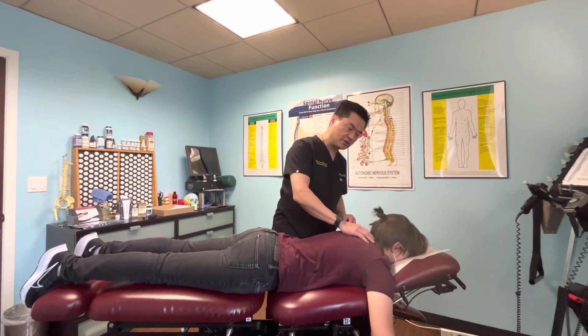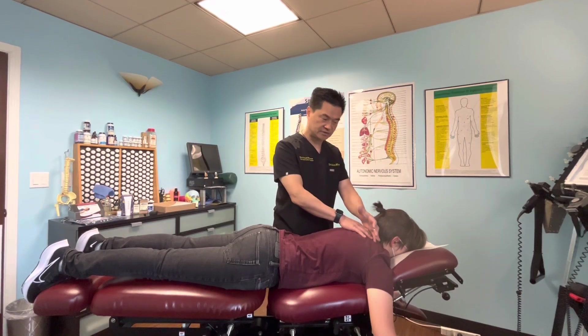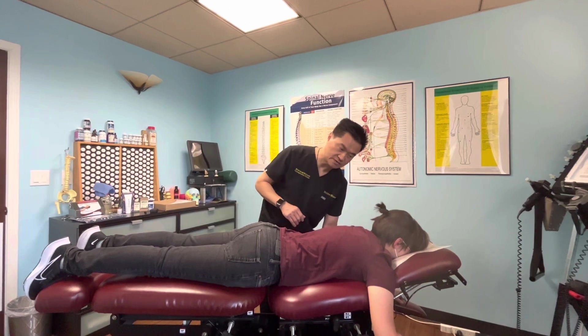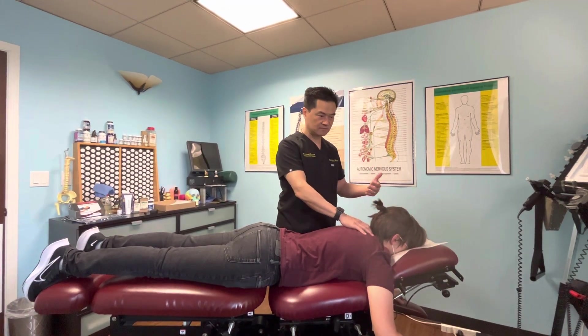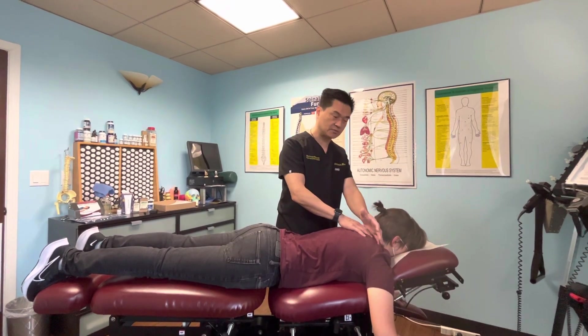The reason we do this neck adjustment is to try to help the patient restore the proper curvature to the spine. Today, people use a lot of phones and computers and are looking down, and they usually have some kind of neck pain, allergies, or headaches. This helps them with that.